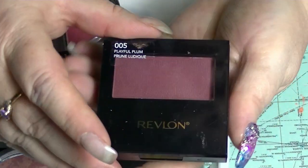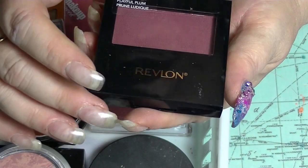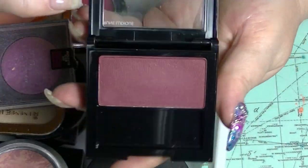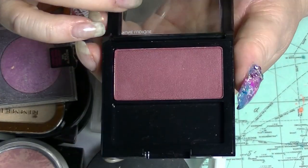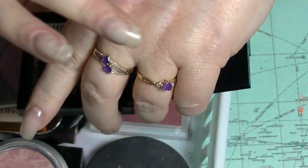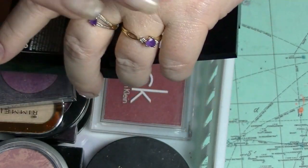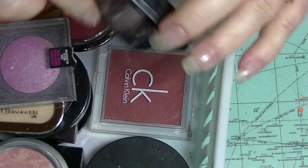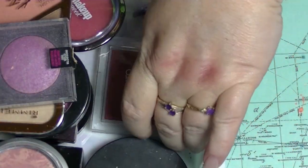I have this one from Revlon. This came from Tamara; this is Playful Plum. Look how dark that is — one swipe! I would have to be super careful with that. It's gorgeous, but yeah, one would have to be super careful.